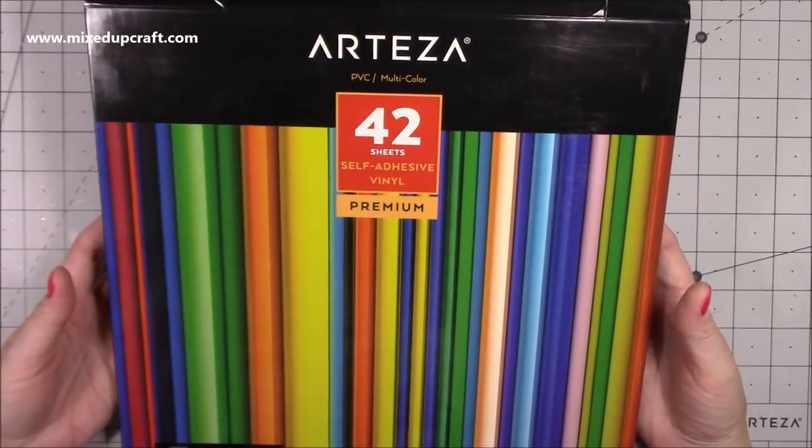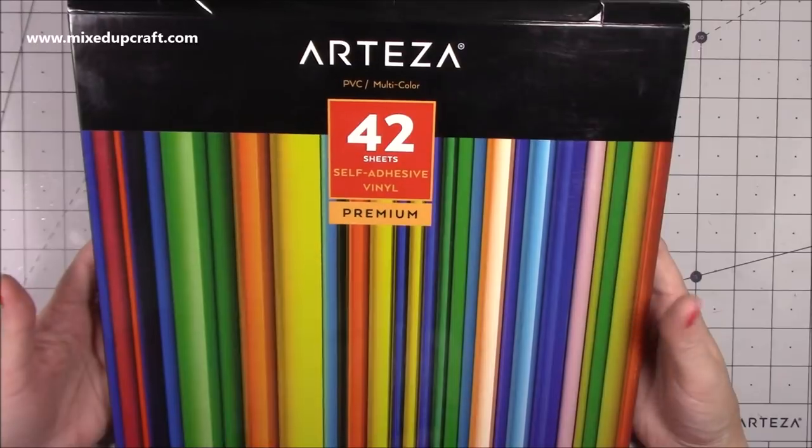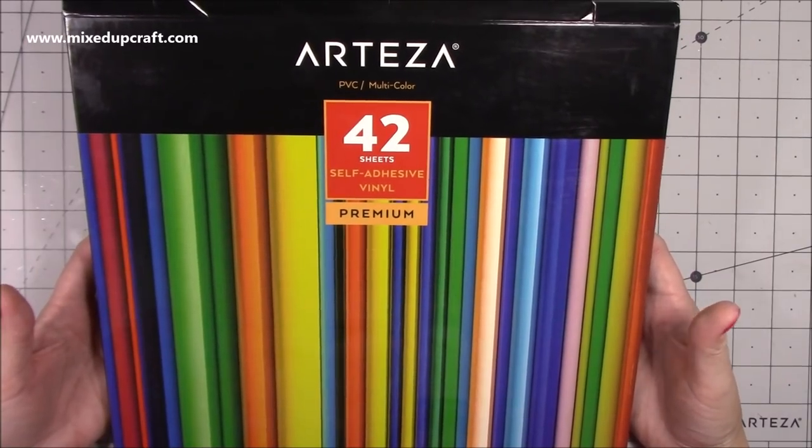Hi everybody, it's Sam at Mixed Up Craft. Thank you for watching my tutorial today. I'm going to be showing you how to use this really cool self-adhesive vinyl by Arteza. I've made some fun shaker cards and I've also pretty much labelled everything in my craft room using this vinyl.